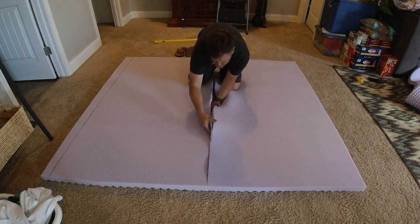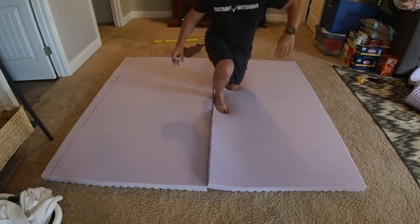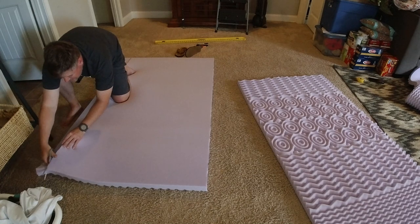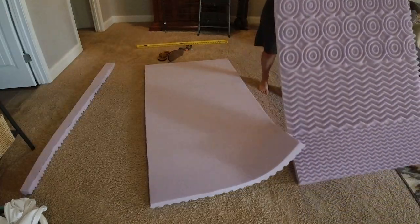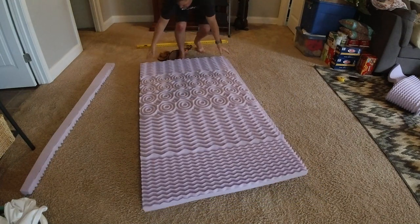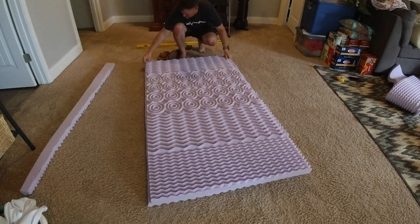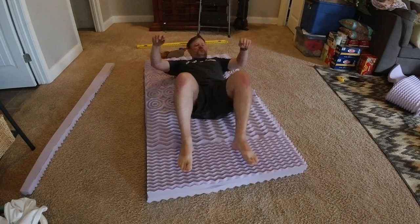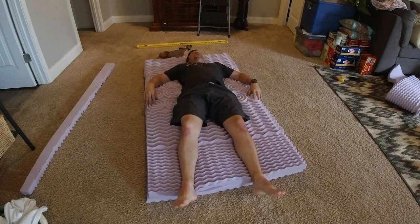I cut the thing in half and then I'm going to end up stacking it on top of each other for a true four inch mattress. That's how I decided to stack them — basically flat part to flat part — so I would get maximum use out of the different ridges and stuff. The first test: it's awesome.